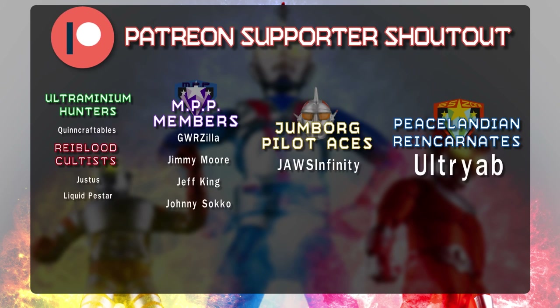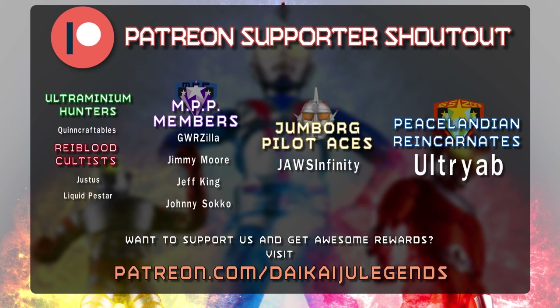I would like to give a special thank you to Patreon supporters: GWRzilla, Justice, Liquid Pestar, Jimmy Moore, Jeff King, Johnny Sacco, Jaws Infinity, and a very special thank you to Ultriob. If you would like to learn how you can get your name listed at the end of each of my videos, in addition to some other awesome rewards, then be sure to visit patreon.com slash daikaijulegends.